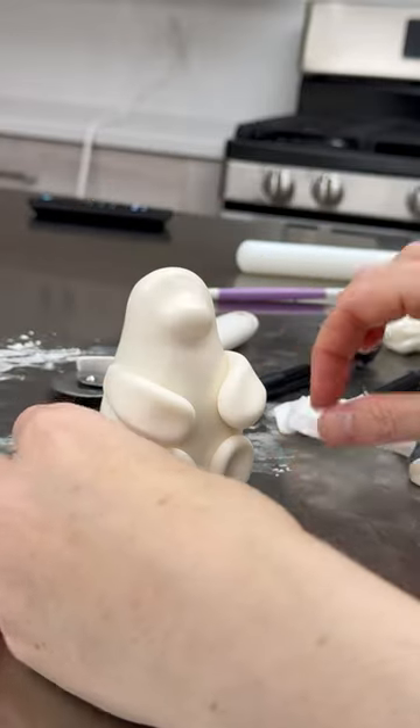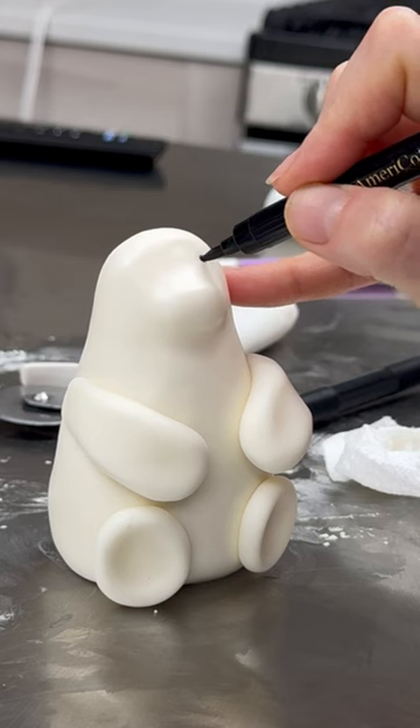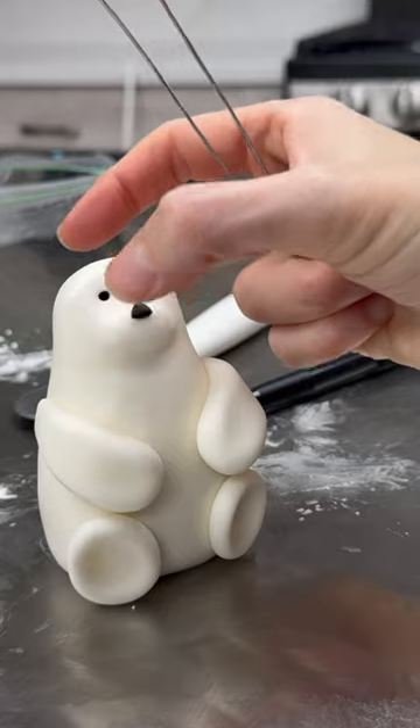So I'm making the polar bear and I always start with the base or the body. This one happens to have the head kind of molded into the body, but if it was the other way around I would just make the body first and then attach the head.